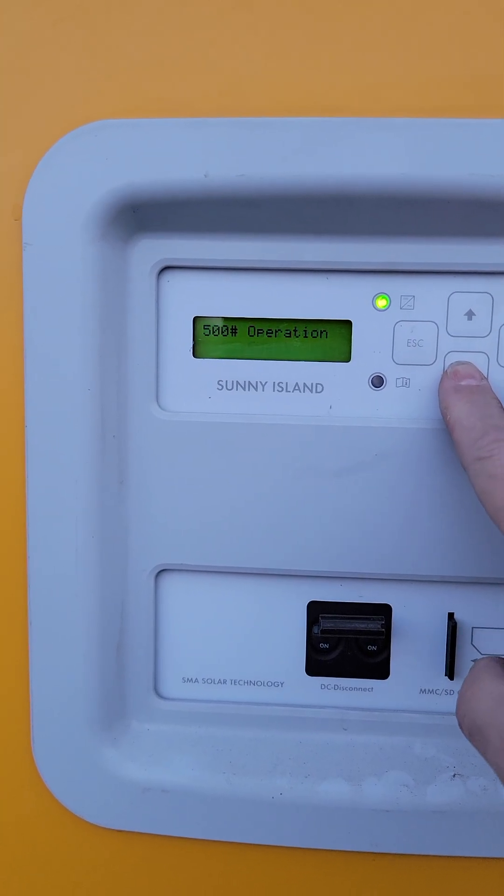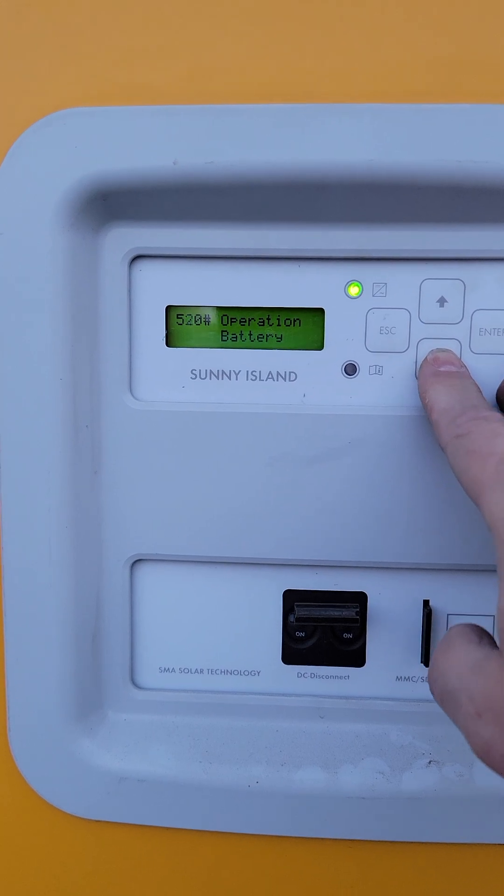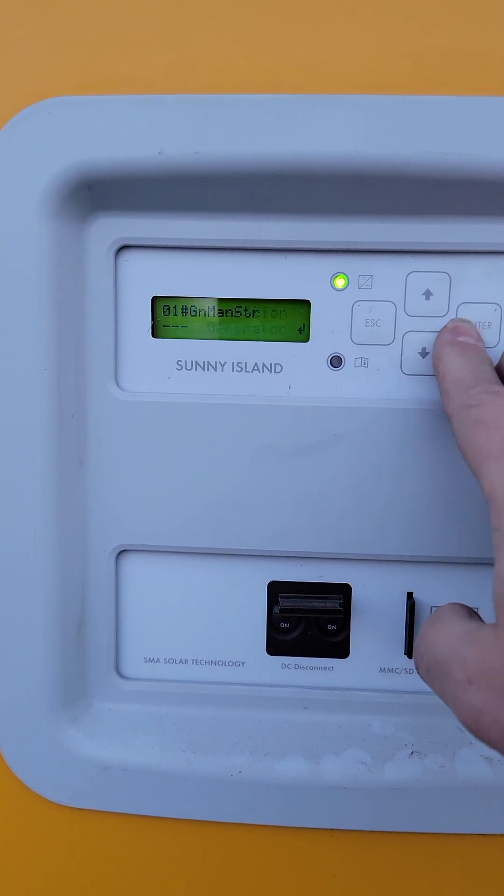Just hit the down arrow until you get to operation, and then you come down to operation generator, and hit enter.